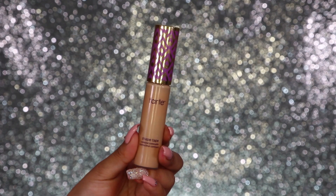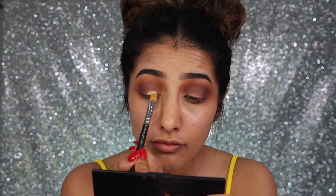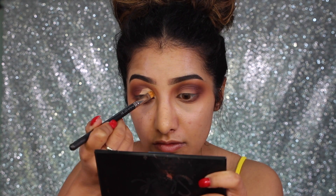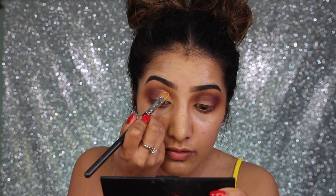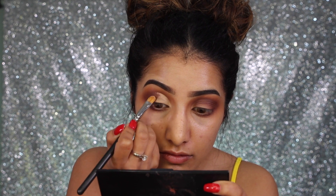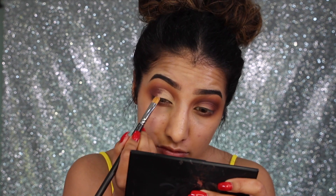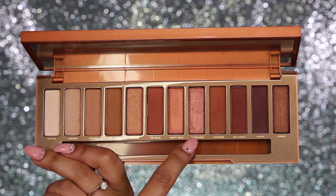I'm going back in with the Tarte Shape Tape concealer on a flat synthetic brush to cut the crease. I like to get most of the product off onto the lid, then just use the edge of the brush — this is a MAC 242. I'm taking this slightly just a tiny bit higher than my actual crease rather than right into it; this makes your eyes appear a lot larger. I'm taking it on two-thirds of the eye, not all the way to the end.